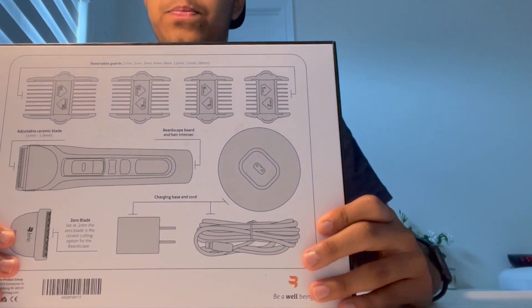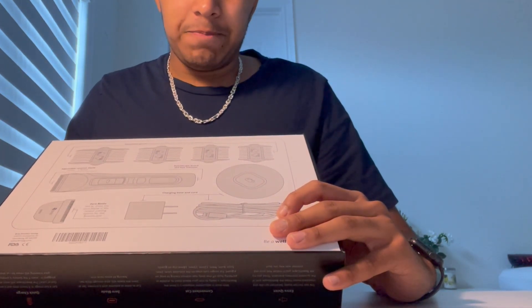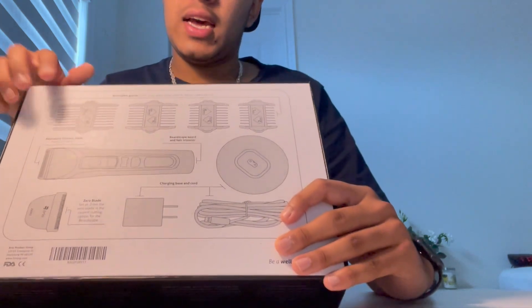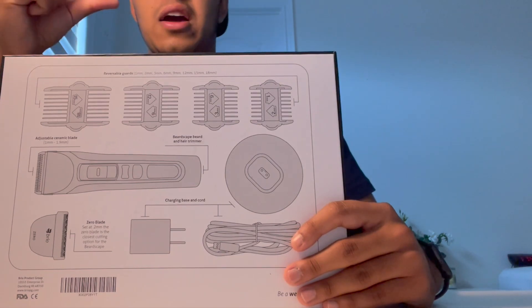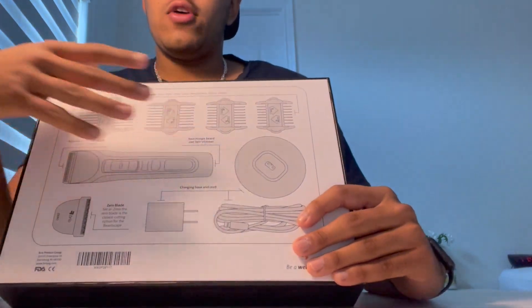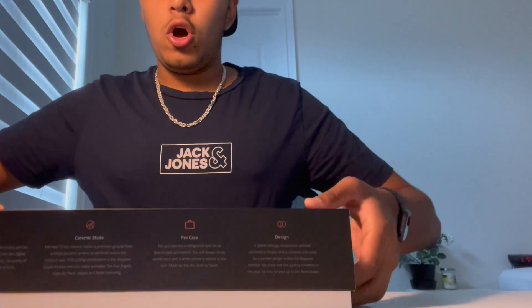One of the best things on the back of the box is that it tells you exactly what's inside. It has a cable, a charger, the zero blade, and four dual-sided blades, so you can use two sides on each one. Compared to Philips Norelco, which gives you 20 or 30 small blades that are hard to sort through, having just four dual-sided blades that cover everything is a really smart design.